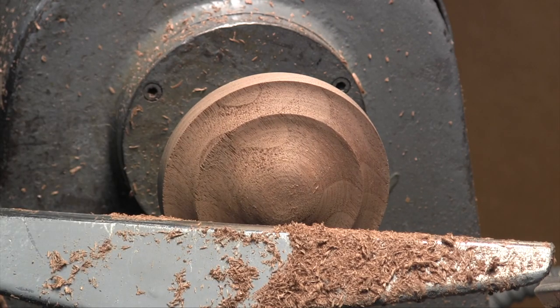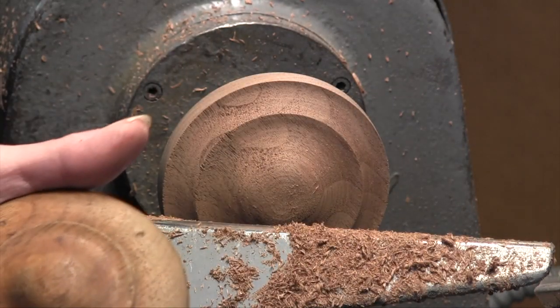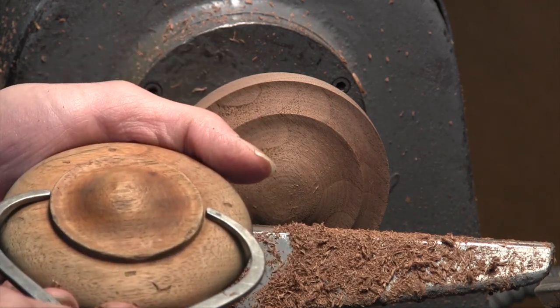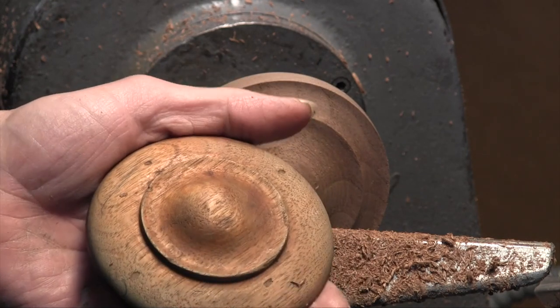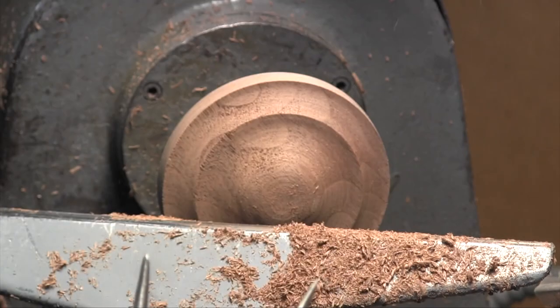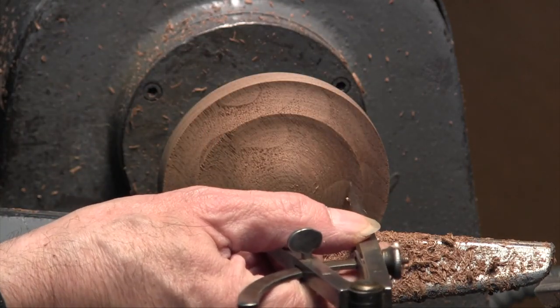Now we're going to mark the diameter of this shoulder, which is a very key thing. I have the calipers set to that diameter. More importantly, I have these dividers set to that diameter, and so I'm going to mark the diameter with the dividers.